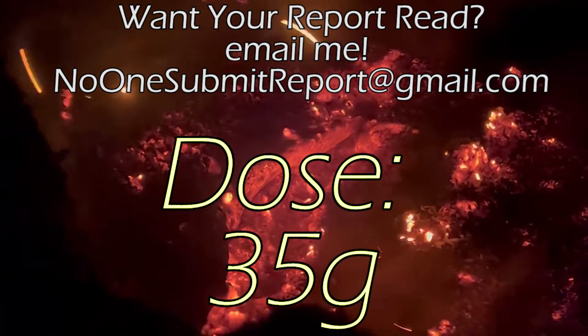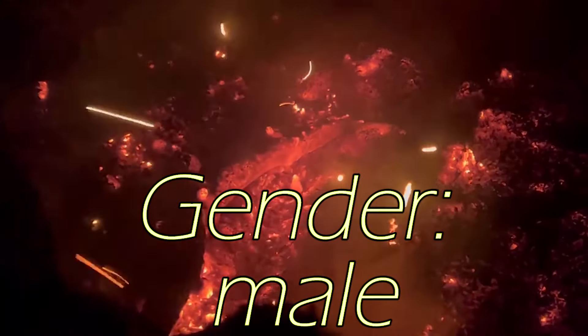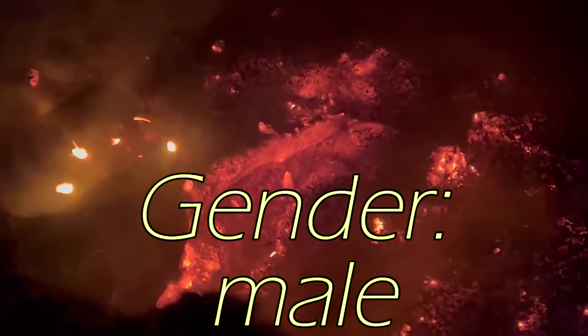Alright guys, welcome to another Amanita report. It's been a long, long time since we covered this substance. If I were to guess, it's been well over a year now, maybe even two.